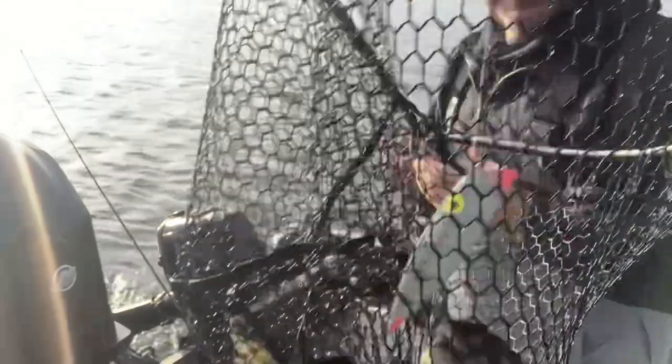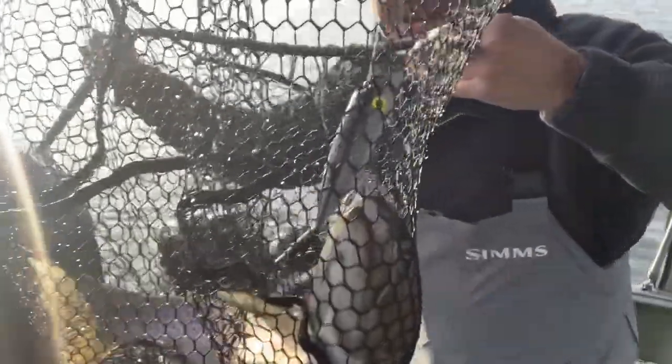There we go, Okanagan Lake. Really efficient baby. Let's go. Well that was a nice rainbow trail. That one was about three pounds, 22 inches. It was good.